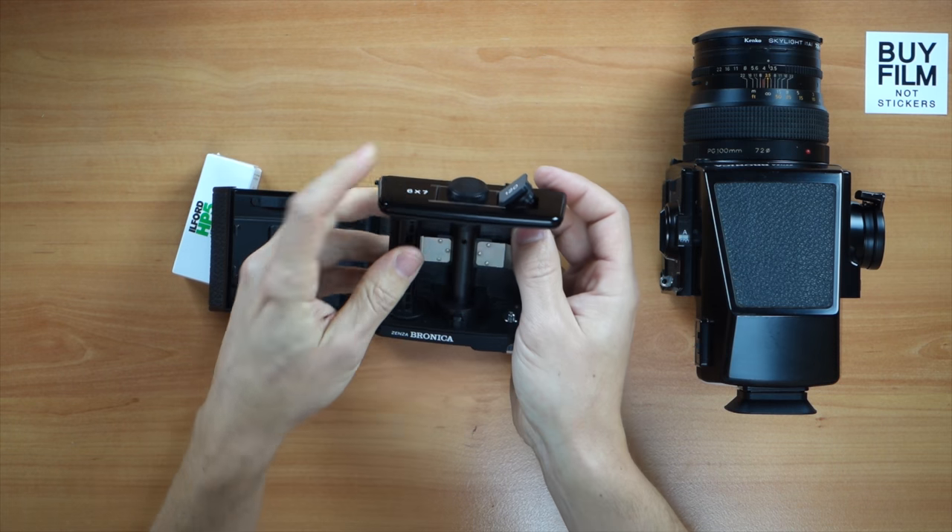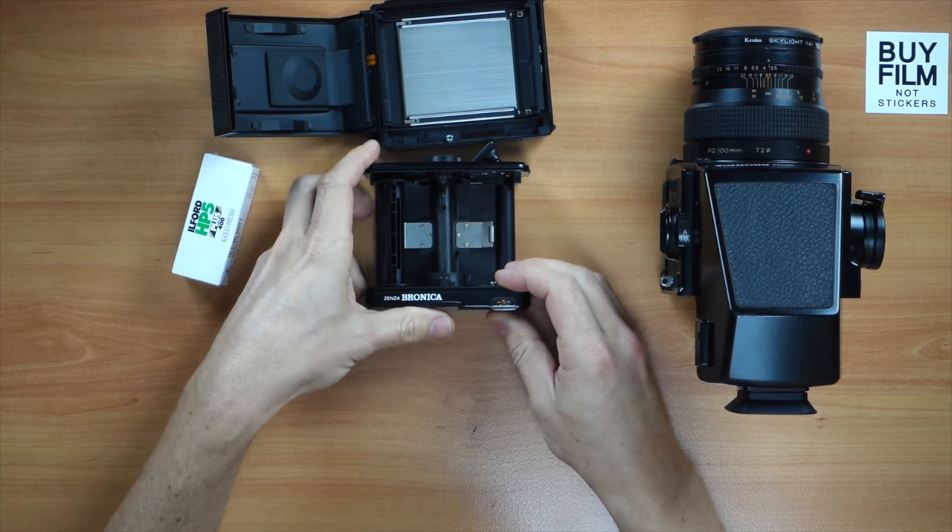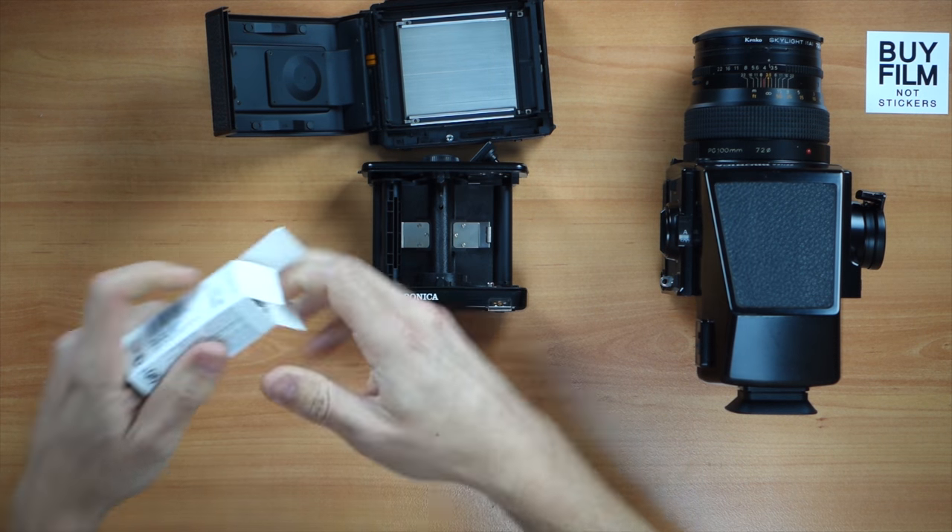Here's where the new roll would go, so I'll move this to the side and open my box of film.